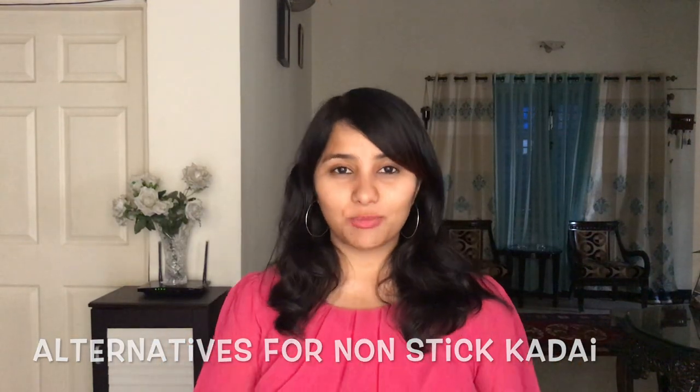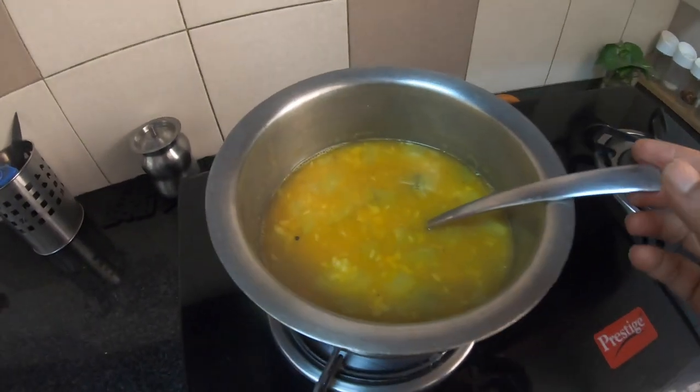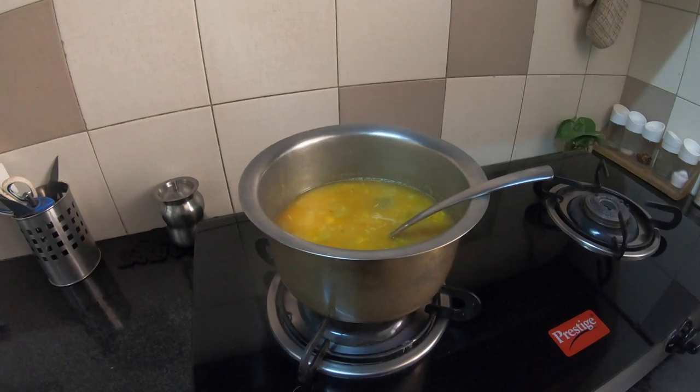After rotis and parathas, let's move to cooking our sabjis and curries. There are two great alternatives. The first is a brass utensil. This is the brass utensil I use to make my sabji — it is light, very convenient to use, and easy to clean, and you can use it to cook your sabjis just like you would use a non-stick kadai. The only thing to take care of: you can cook your food in it, but make sure you don't store your food in the brass utensil for a very long period of time, as the salt and acid in the food will react with the brass.